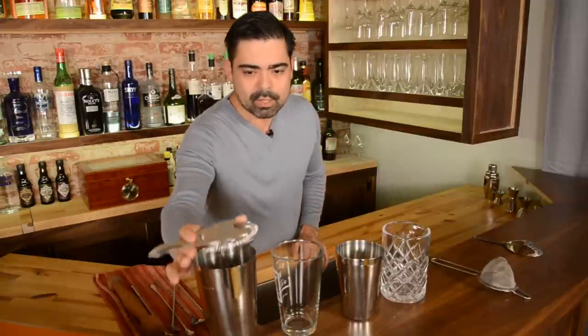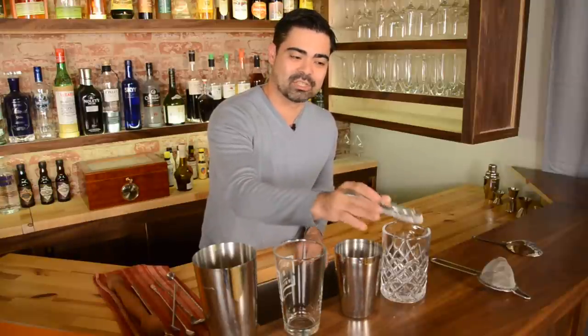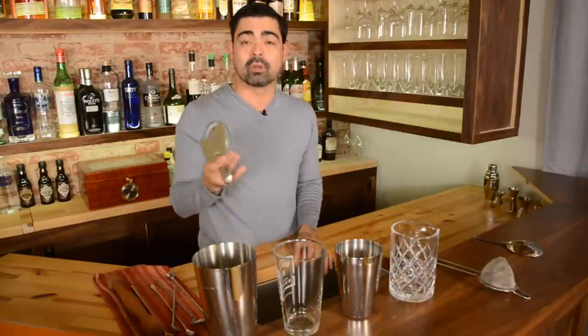Now for the Hawthorne strainer — this is designed to go over the large part of your Boston shaker, and also has a metal piece so that you can control the tightness of the strainer. Since it does have springs that compress, it will fit very snugly over all of the other mixing glasses and cheater tins and everything else. That's handy if this is all you have and you need to separate some of the finer stuff — it compresses the coils down and enables you to do that.